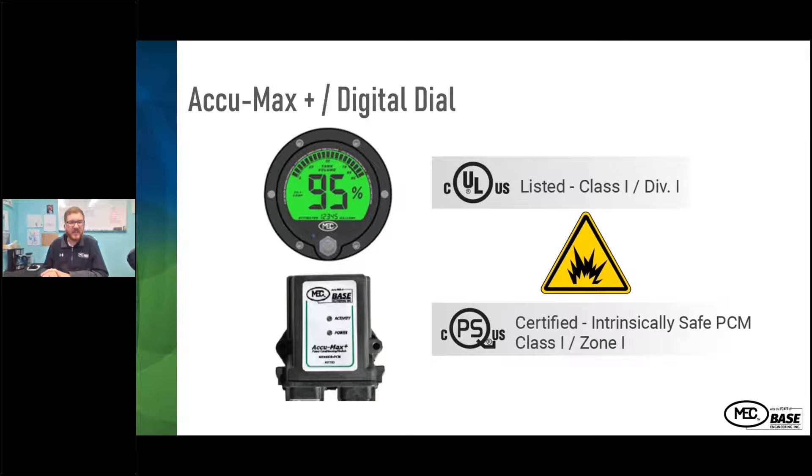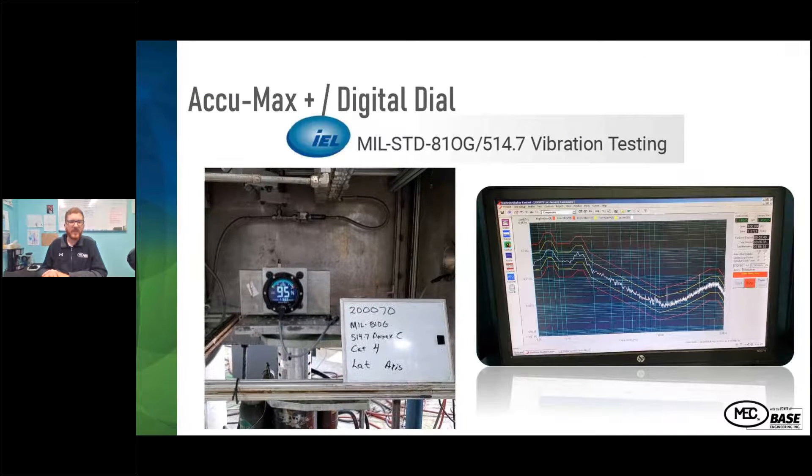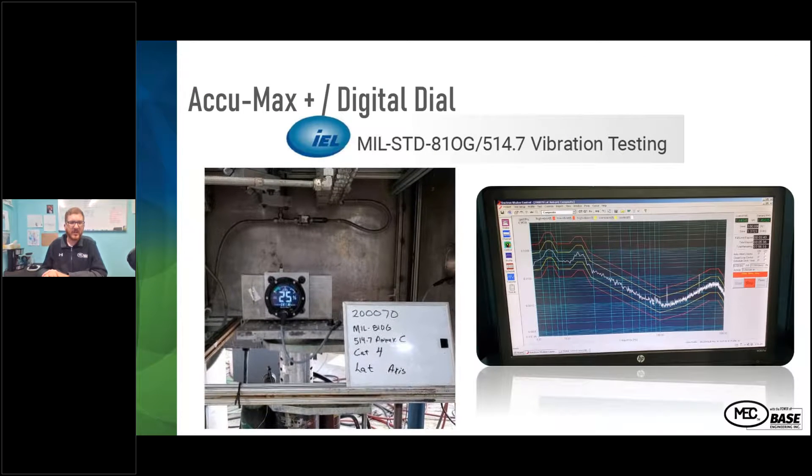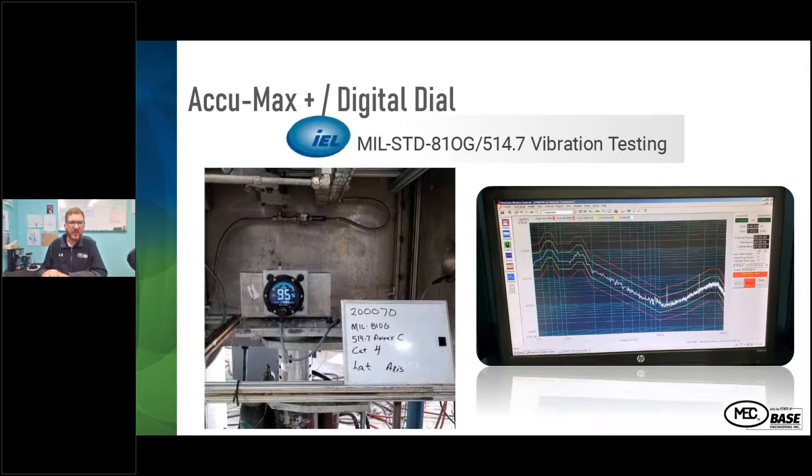The gauge base is UL listed Class 1 Div 1, and the power conditioning module is certified Class 1 Zone 1. Because this lives on the back of a truck, we also did vibration testing to make sure none of the electronics or the interaction between the electronic and analog gauge assemblies would cause any issues. We put it in a vibration chamber to confirm it would still run under different vibration conditions.